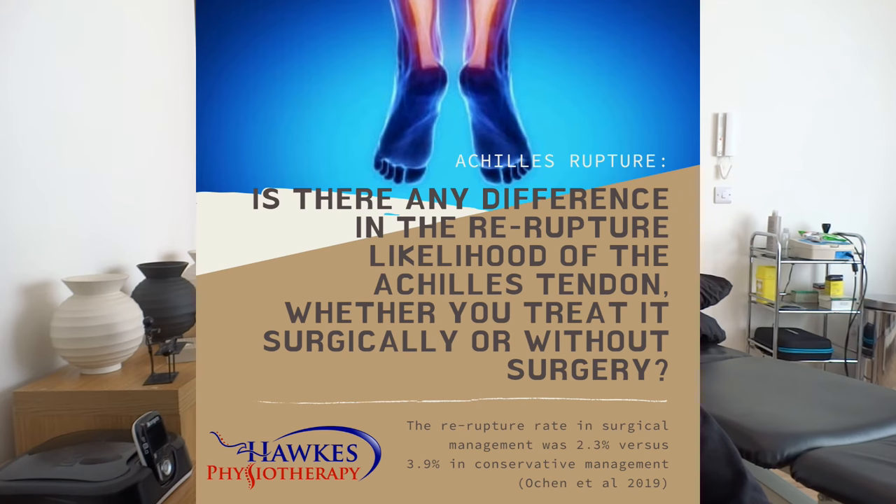And there was very little difference. The chance of re-rupture was very low either way. In the surgical group, the chance of re-rupture was 2.3%, which is pretty low. In the conservative group — those who rehabbed without surgery until they got back to sport — it was 3.9%. So not immensely different in terms of percentage.